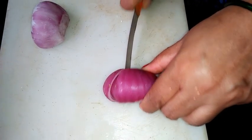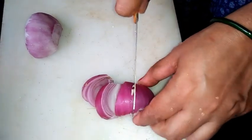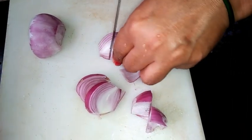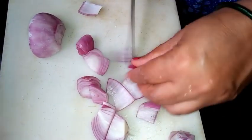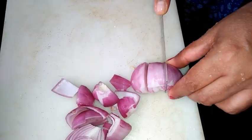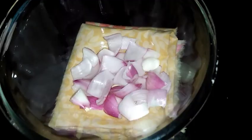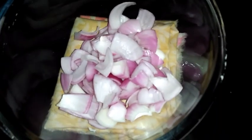Now I've taken here onion and I'm making it into cubes like this. After making cubes of the onion, I'm transferring it to a separate bowl.